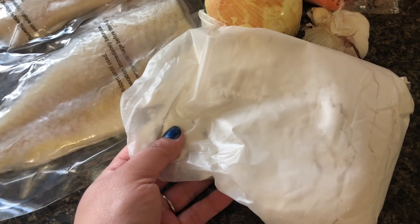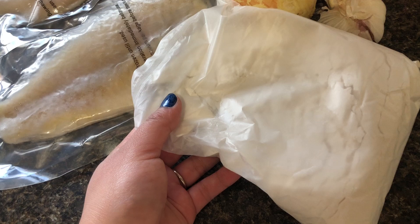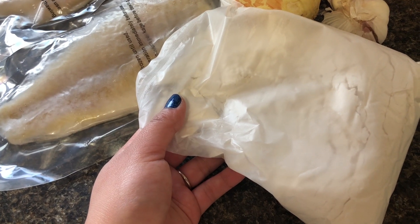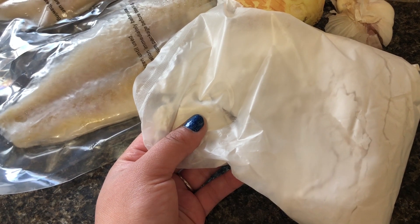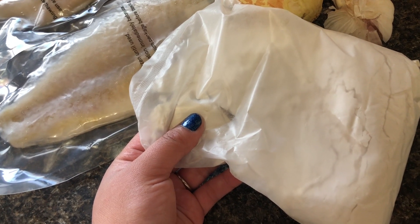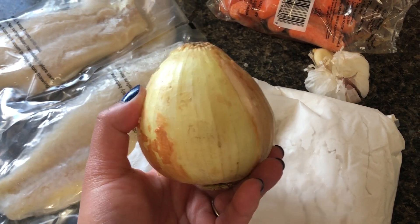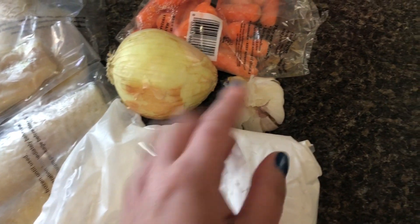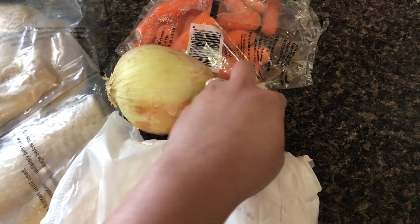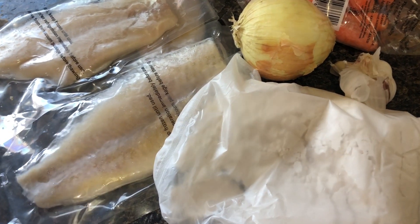So I have flour right here. Originally, you should be using cornstarch and mix it with flour and add a little bit of baking powder, but I don't have that — I only have flour. I've used it many, many times and it also turns out really, really good. And I have an onion. If you have red onion or yellow onion, it doesn't really matter as long as it's an onion — it tastes really, really good. And then we have garlic.